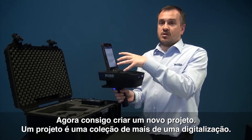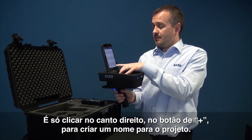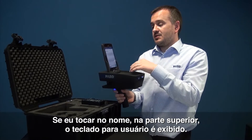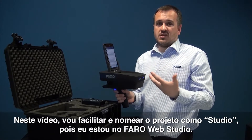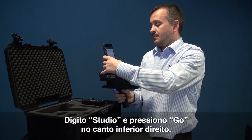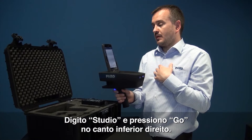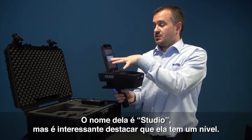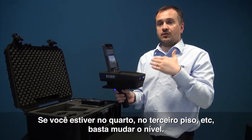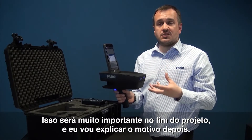Now I have the ability to create a new project. A project is a collection of more than one scan. I'm simply going to hit the plus sign in the bottom right hand corner and it's going to give me the ability to create a project name. If I tap into the name at the top it brings up the keyboard. For the purpose of this video I'm going to call it Studio, as I'm in the Faro Web Studio. So I press Studio and hit Go. After a few seconds it gives you the new plan name — it's called Studio — but also importantly it has the level. This is the point where you need to change the level to the floor that you are working on. If you're on the fourth floor, third floor etc., just change that level. This becomes very important at the end of the project.